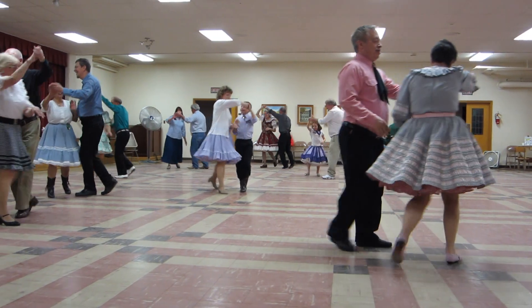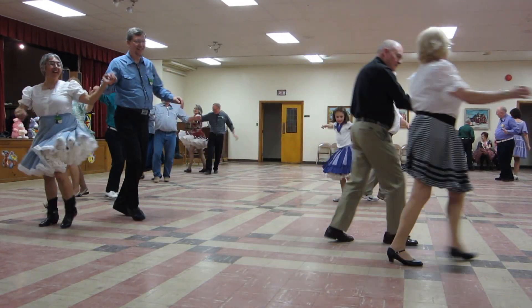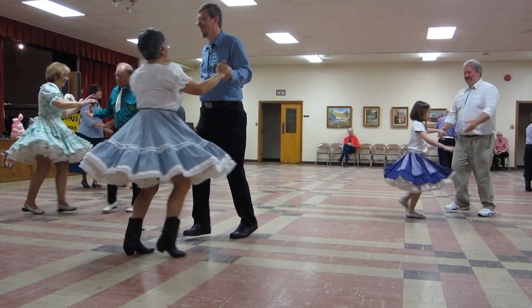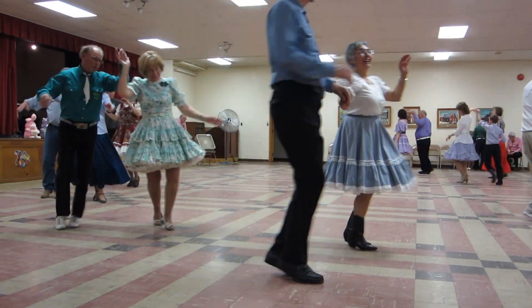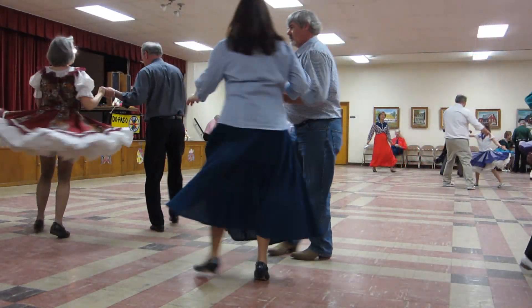Lace up. Butterfly, face to face and back to the back. Open by four. Lace up. Butterfly, face to face and back to the back. Open by four to semi.